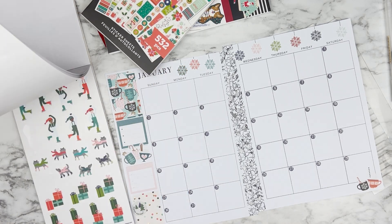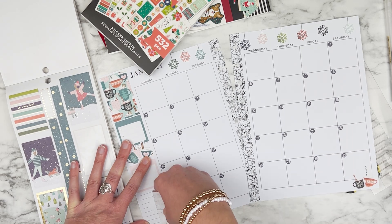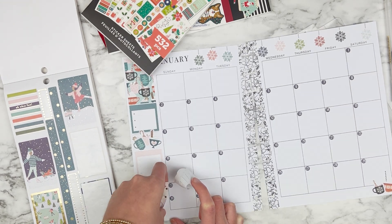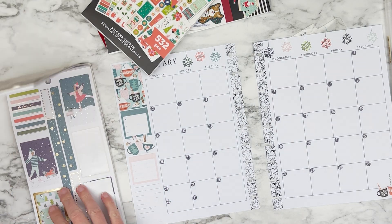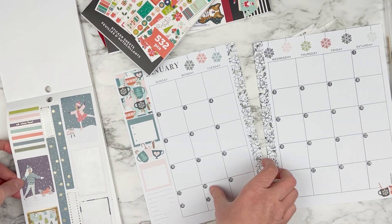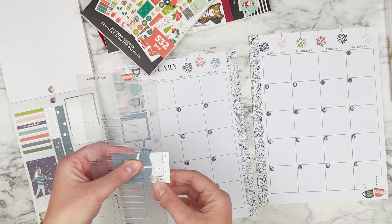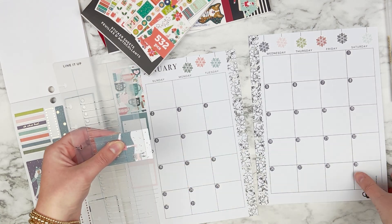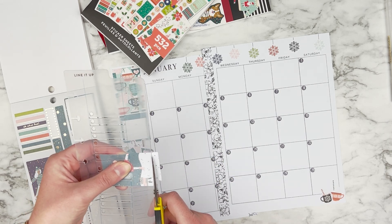I don't like this sticker here — the colors don't match really well — so I'm going to peel that up. The paper in this planner doesn't really like to have stickers peeled up that much, but that's okay because I'm going to cover it with another sticker. I'm going to use this one because it has the blues and pinks from the other sections of this layout. I just love this girl ice skating — I think it's so cute.